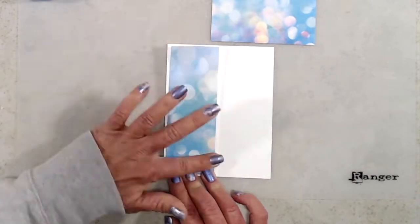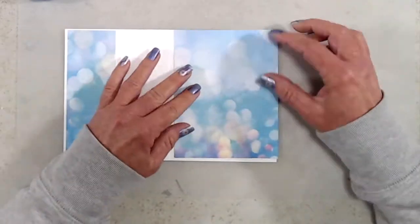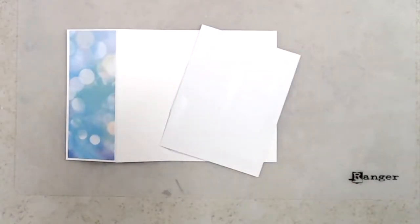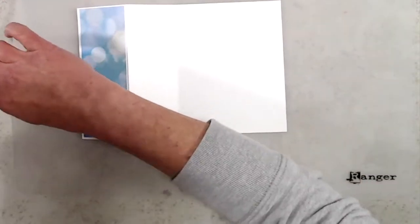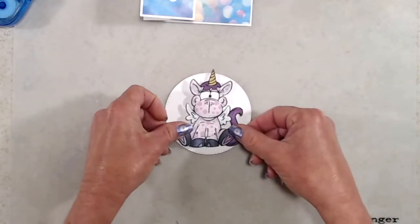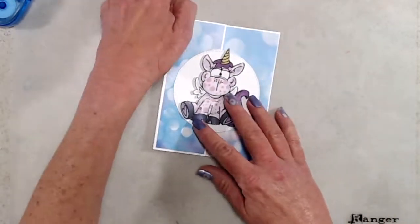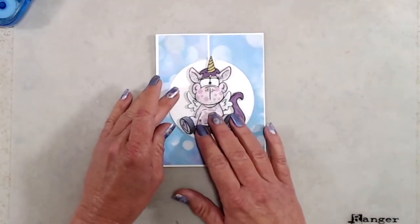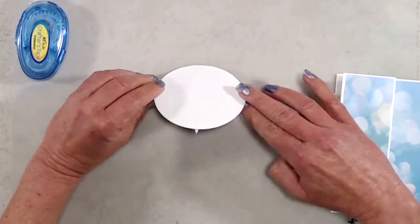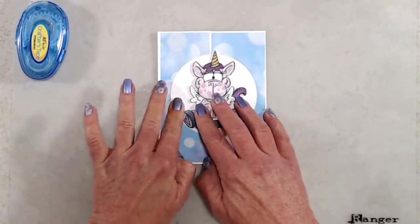Next I adhered the thinner strip to the smaller panel on the left hand side and then adhered the other panel on the inside of the card. I added a whole bunch of foam tape to the back side of my little unicorn, and after removing the release paper I adhered that to the front of a circle I die cut from white cardstock using the stitched and pierced circle dies. When I adhered the unicorn on the front of the card I only put adhesive on the left side of the circle, because putting it all over the back would have glued my card shut.